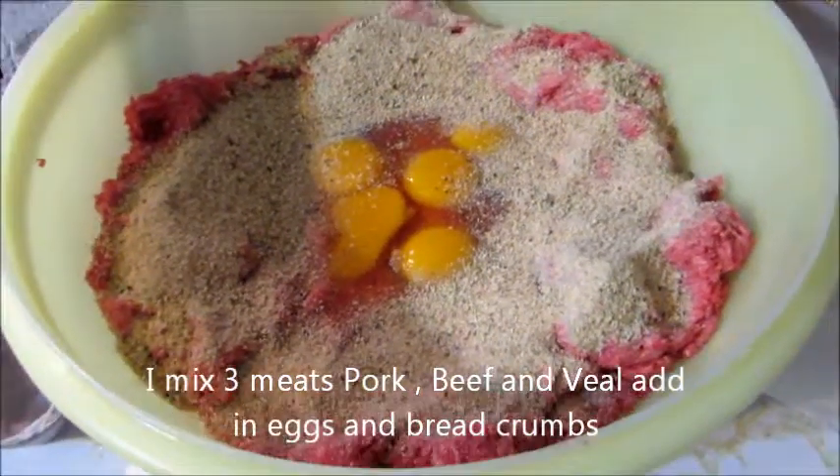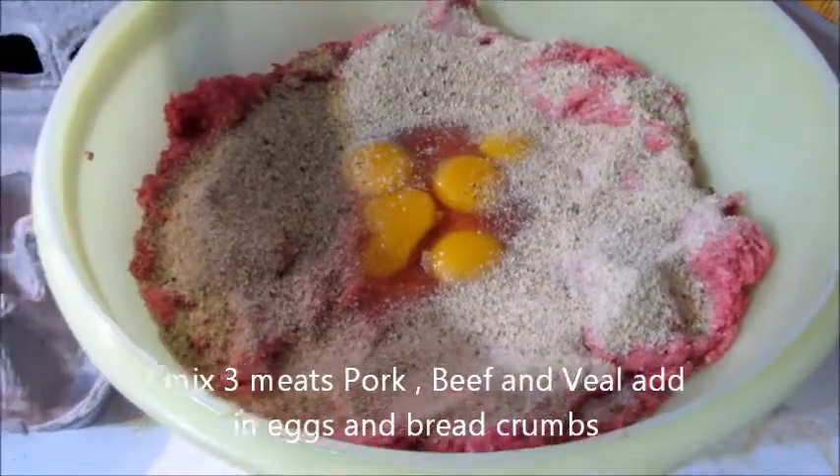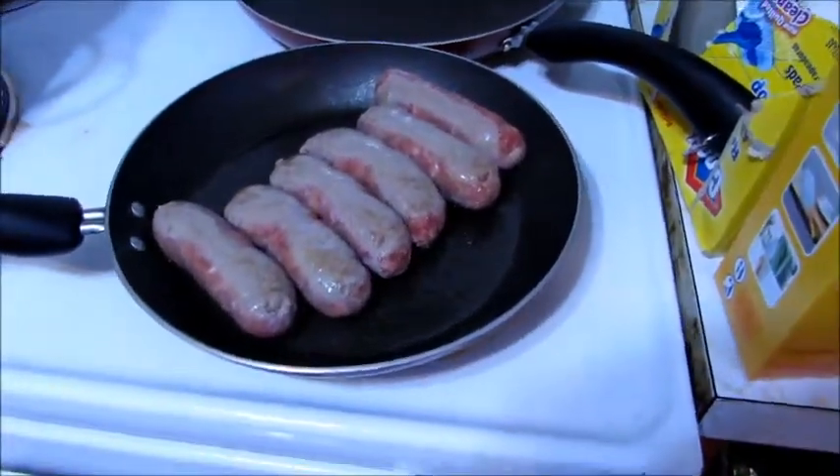I'm mixing up my meatballs — I've got my three meats: beef, veal, and pork. I've got my eggs and my breadcrumbs. I'm going to mix that in good, maybe add a little more breadcrumb for consistency. I've got my sweet sausage cooking, and I'm going to mix it all into my pot of sauce — or gravy, you tell me.